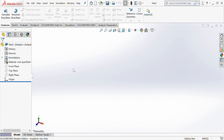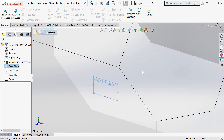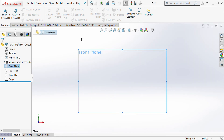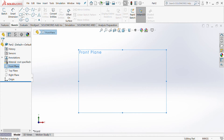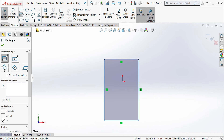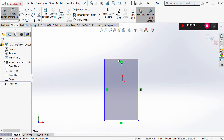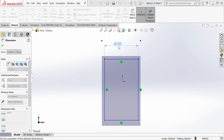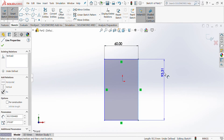To begin any sketch we need to choose a plane to draw on. We're going to choose the front plane because that's the direction we want to draw the box from. So choose the front plane, then go to Sketch, choose the rectangular tool, draw a rectangle and put in smart dimensions of 60,